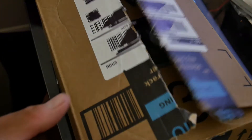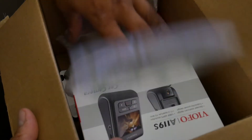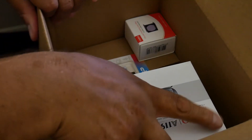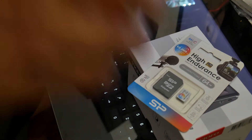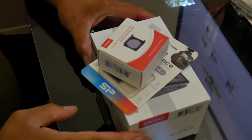This is the dash cam I bought. We'll just open the box again and start all over again because the battery died. We'll take everything out of the box and then start the explanation of what we bought and why we bought it.